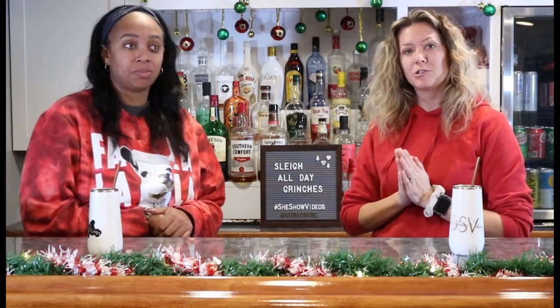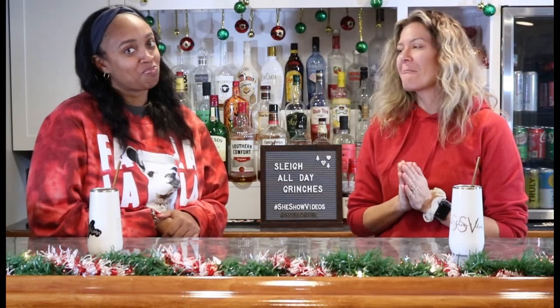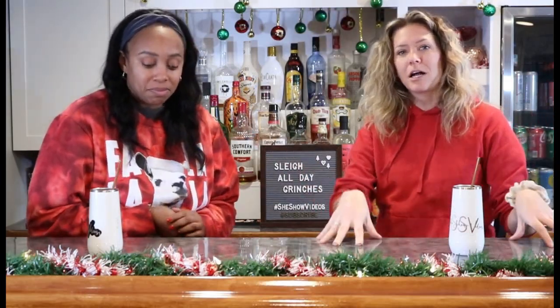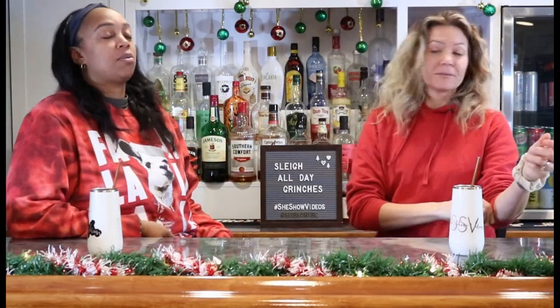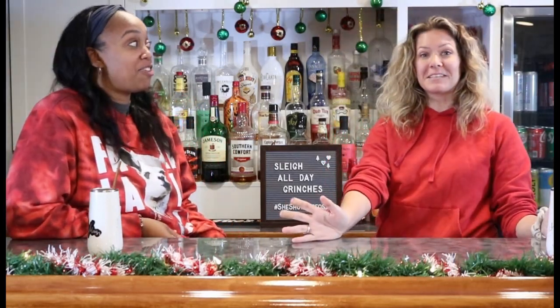Hi guys, welcome back to She Show Videos. Welcome back to Just the Tip, with your hosts Brittany and Elizabeth. Quick holiday tips to enhance and brighten your holiday season. This is installment number three of Just the Tip. Can you believe it? The tip has gone fast.